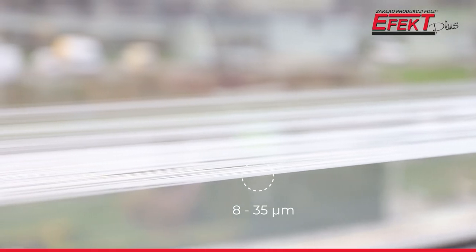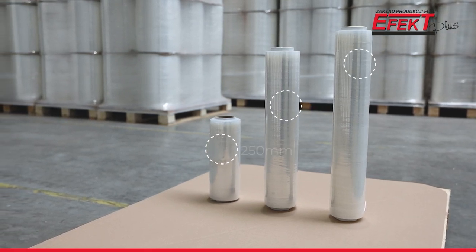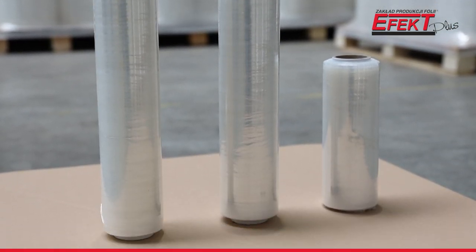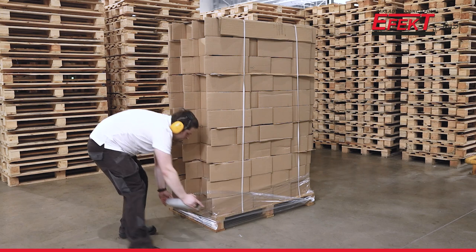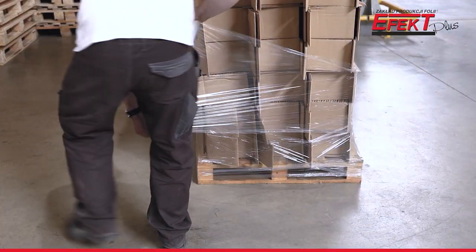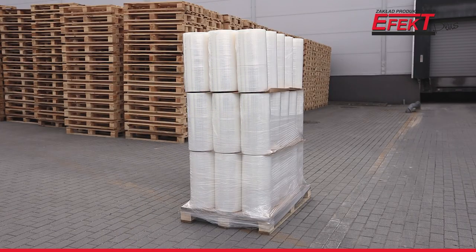Hand stretch film is available in thicknesses from 8 to 35 microns and in roll widths from 250 to 500 millimeters. Thicknesses from 8 to 17 microns are used for wrapping light loads, while 17 to 35 microns are recommended for securing heavy pallets.